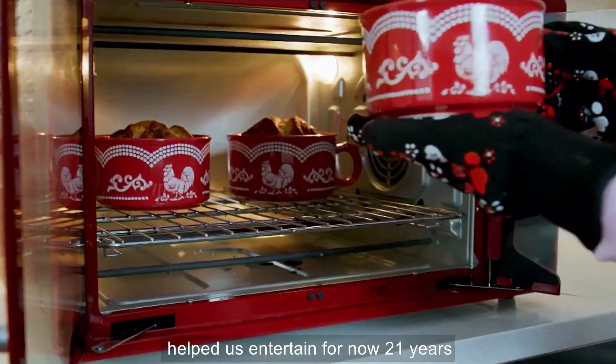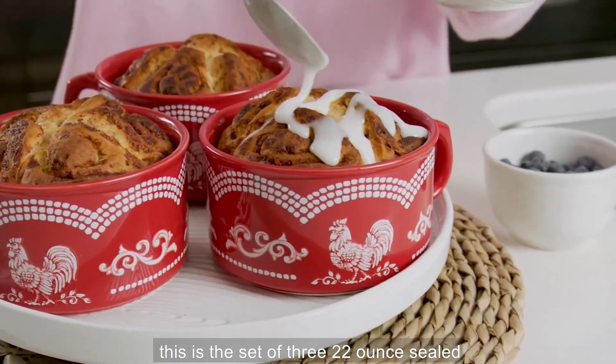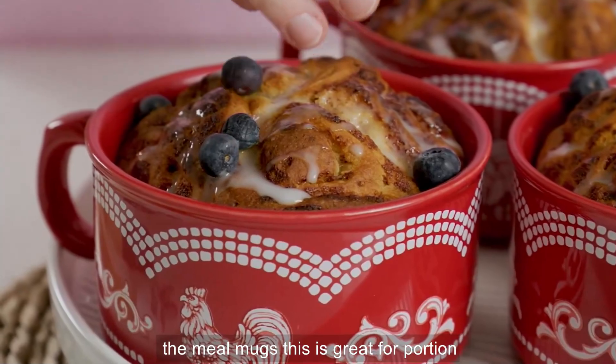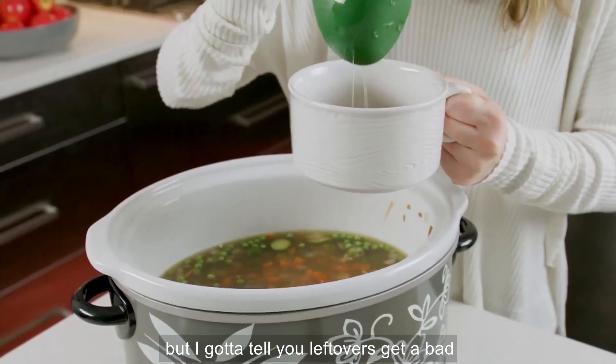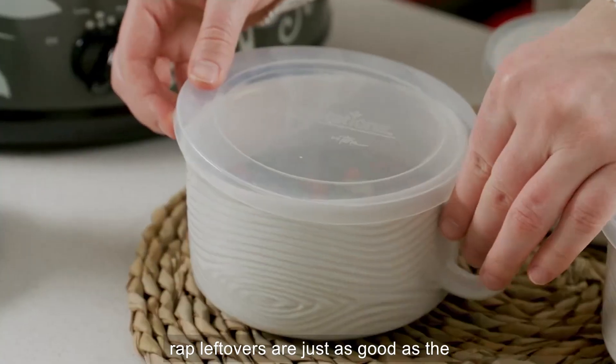Temptations, that brand that has helped us entertain for now 21 years. This is the set of three 22-ounce Seal the Meal mugs. This is great for portion control, great for prepping your meals. Leftovers get a bad rap, but leftovers are just as good as the first-timers.